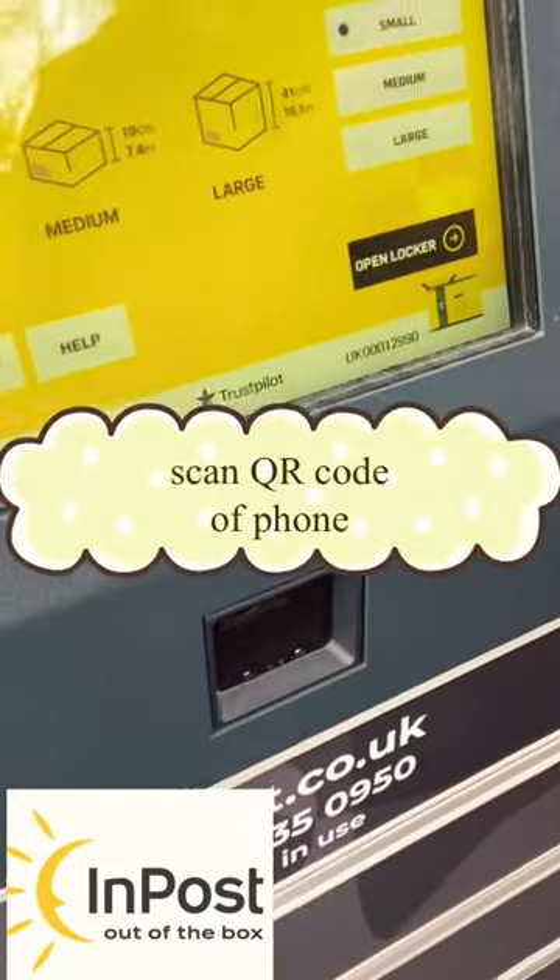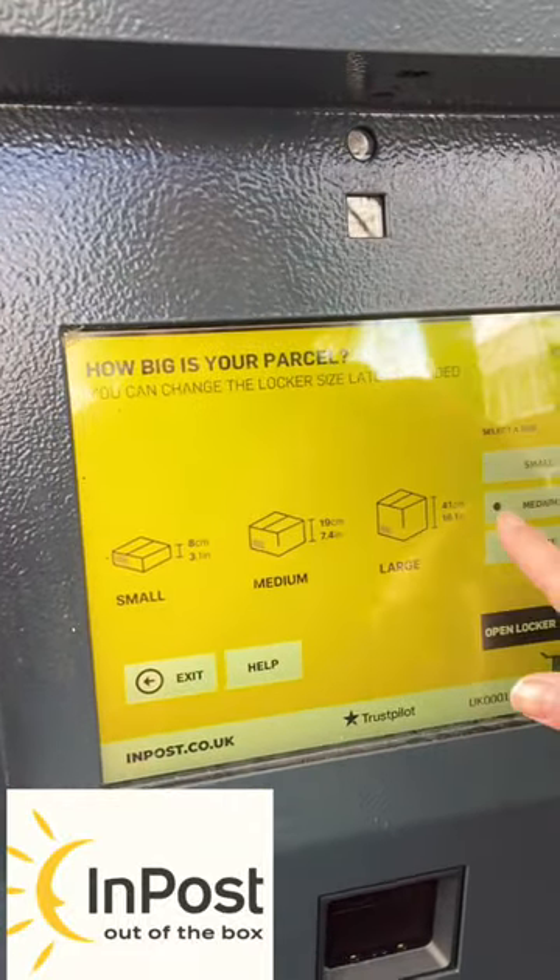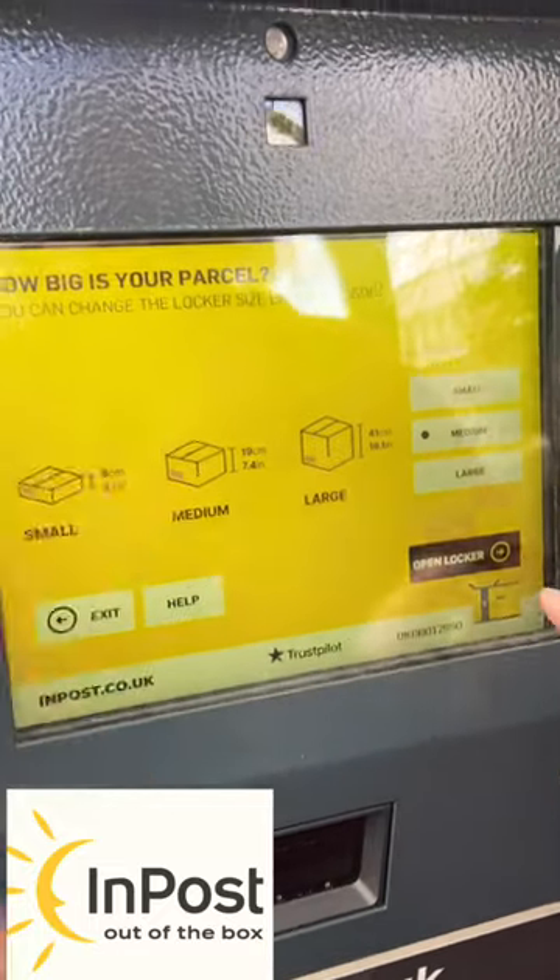That's good. Medium. Select the medium. Yeah, press that. Press open locker. There you go.